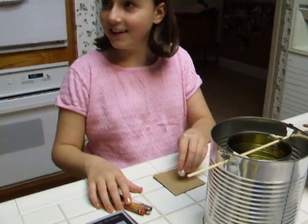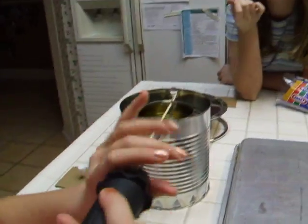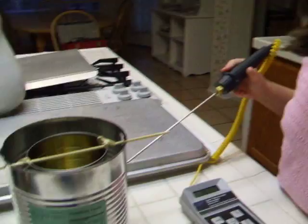So we're going to find the energy by burning the food. Exactly what dad said. So what's this can? It's a calorimeter — a homemade calorimeter.